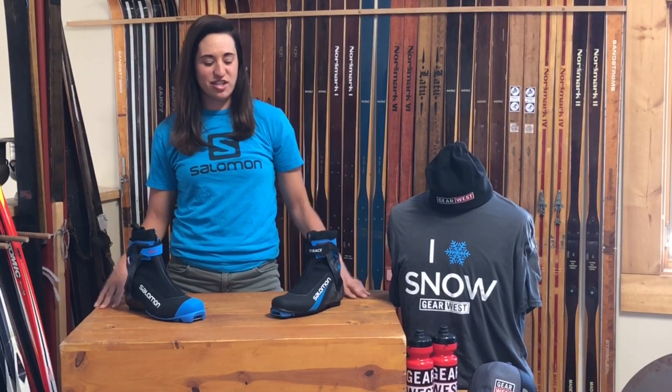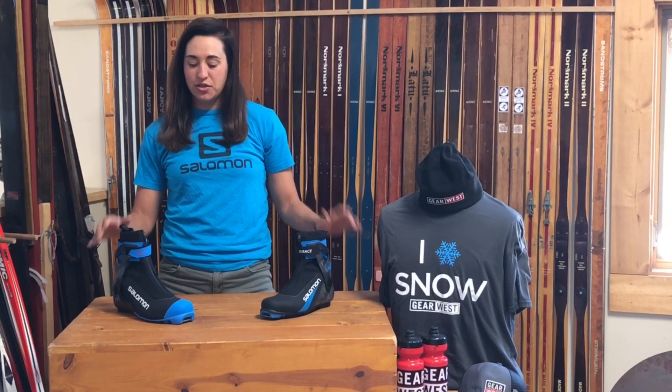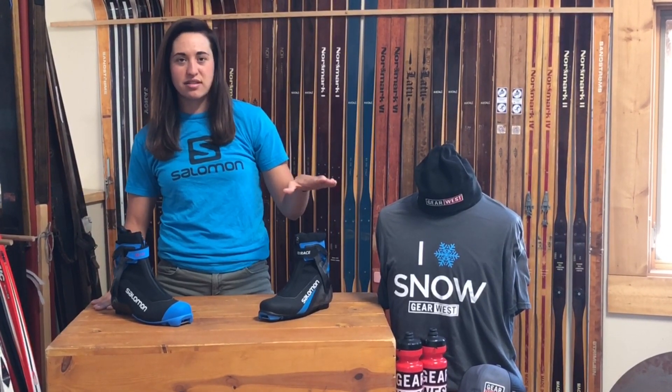Hi, I'm Jenny from Gear West, and right here I have the brand new racing lineup of skate boots from Salomon. We have the S-Lab carbon skate boot right here, and we have the S-Race skate boot right here.